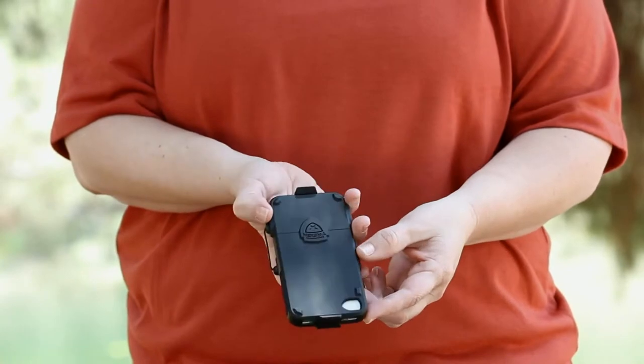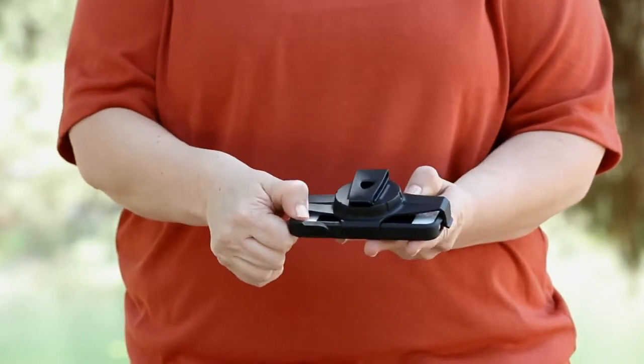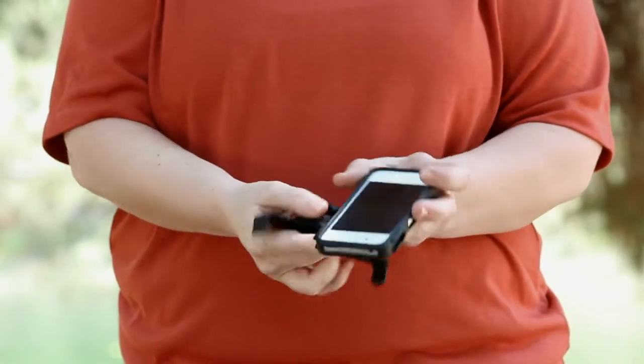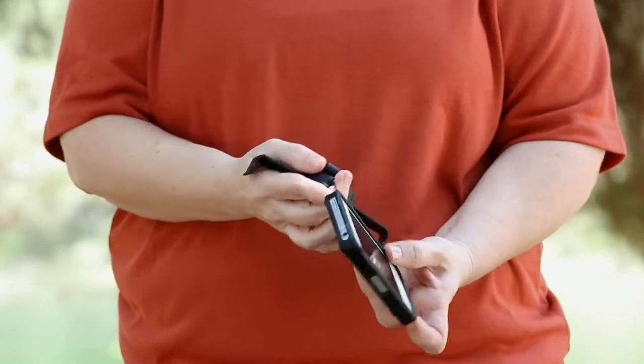Unlike anything else available, the ProLink Holster and Case is a two-piece solution for protecting your smartphone. The first piece is a case that surrounds your phone for protection and provides access to all ports and buttons.